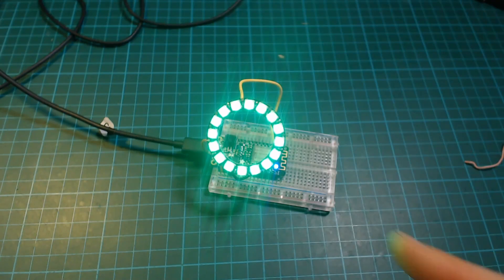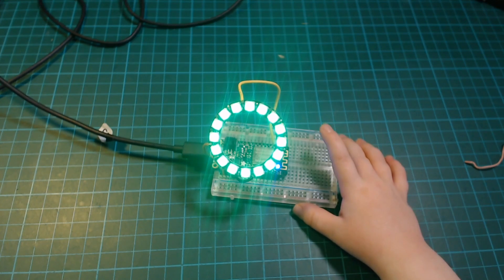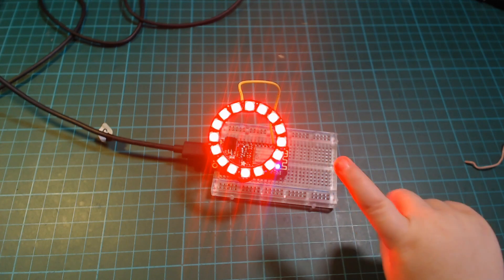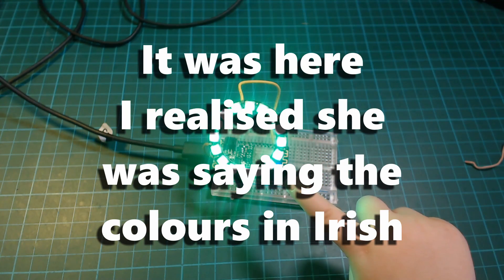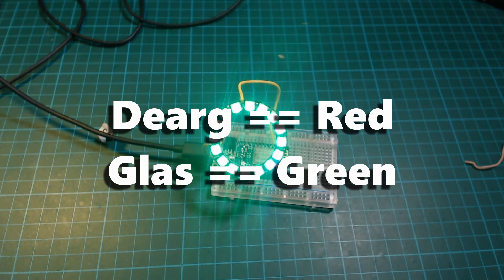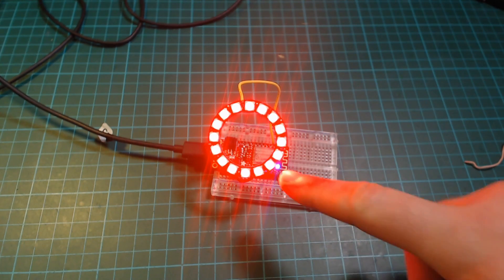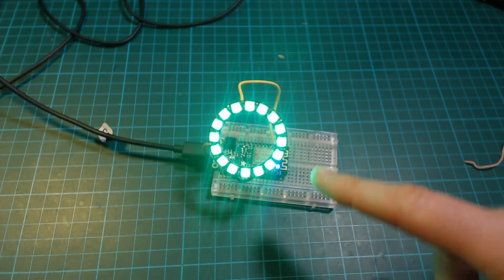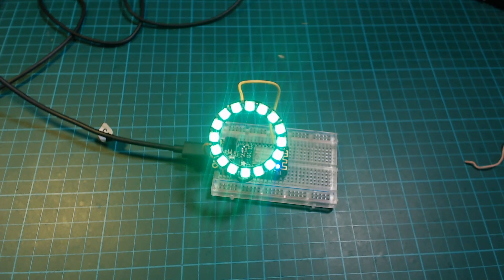What's that? That's glass. It's a light, isn't it? Yeah. What colours are they? Glas. A glas. What colours are they in English? What colour is that in English? It's green, it's green. What colour is that? Red.